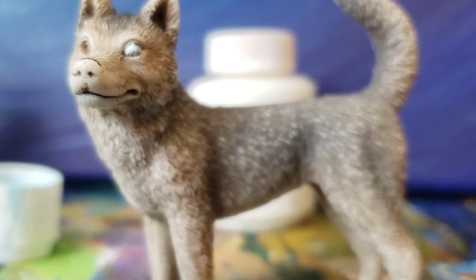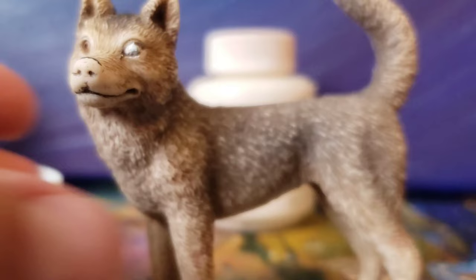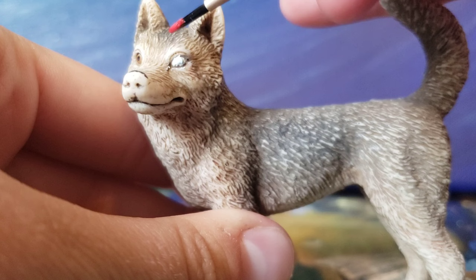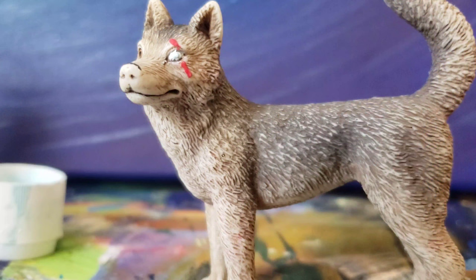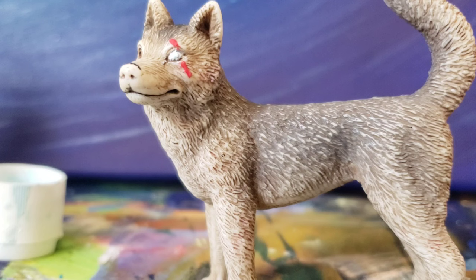Then I go in with my red paint for some extra finishing details, and I add a scar along the eye — because that's what I like. You don't have to do this; this part's optional. It's hard to accurately paint on camera and get everything in frame, so I just went ahead and painted my scar. And that's it. You can paint scars elsewhere on the body as well.